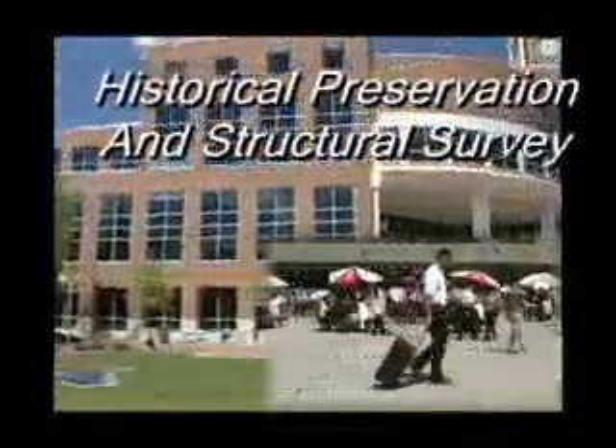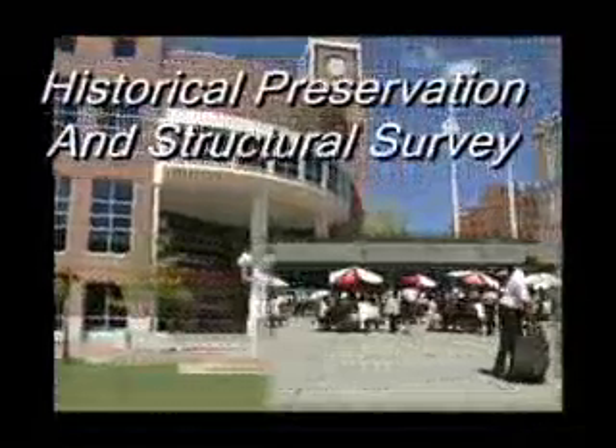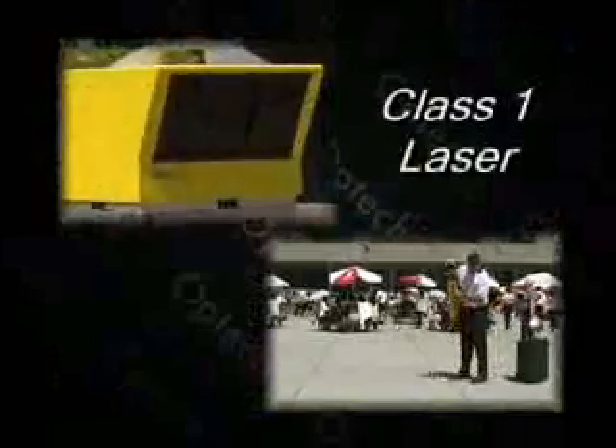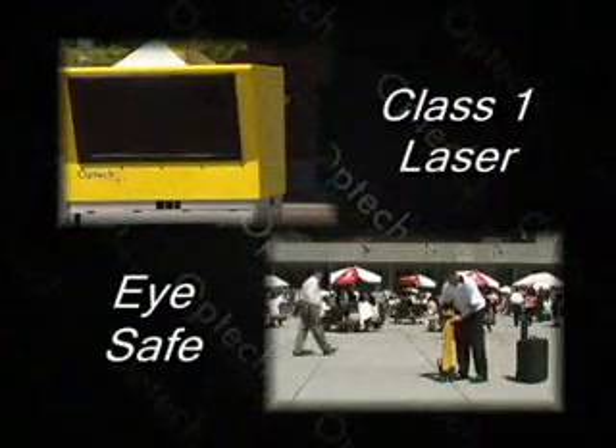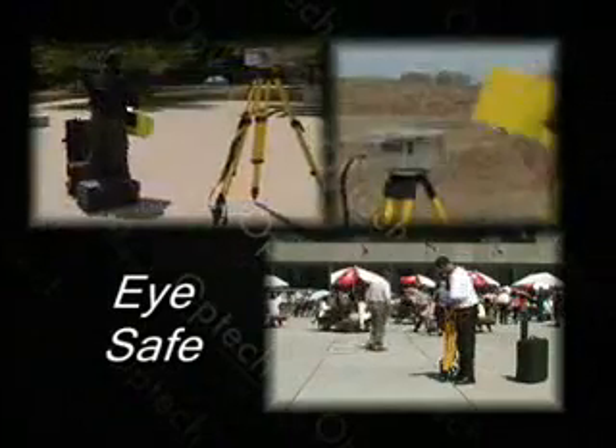ILRIS has a dynamic working range from three meters to over one kilometer. ILRIS uses a class 1 laser, making it completely eye safe in all operation modes, perfect for use in public areas.